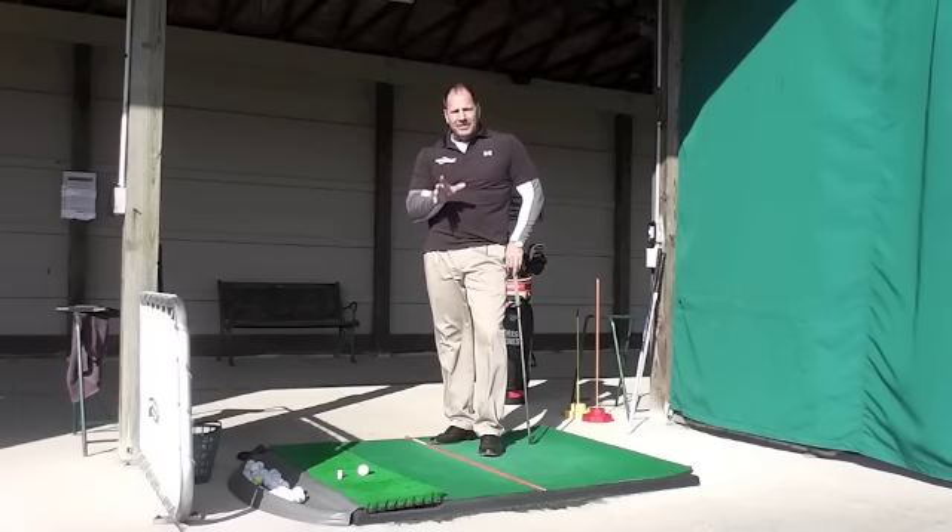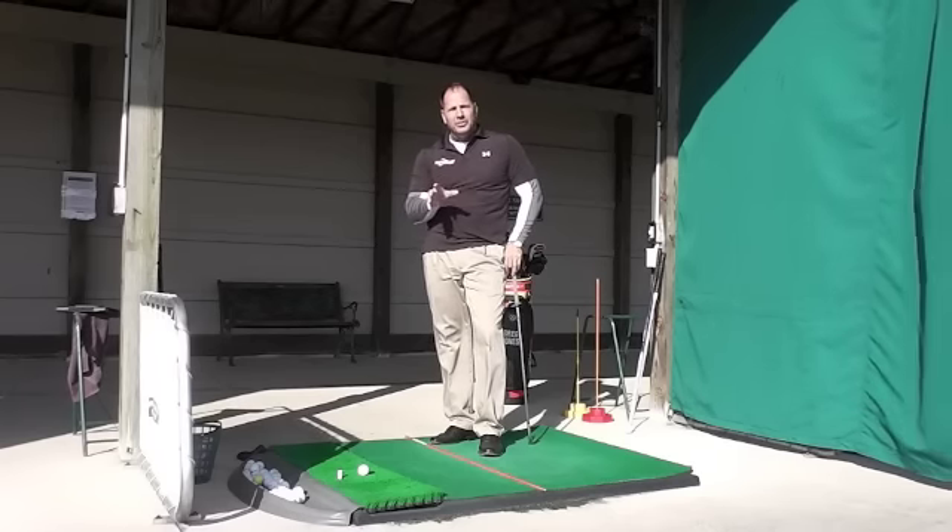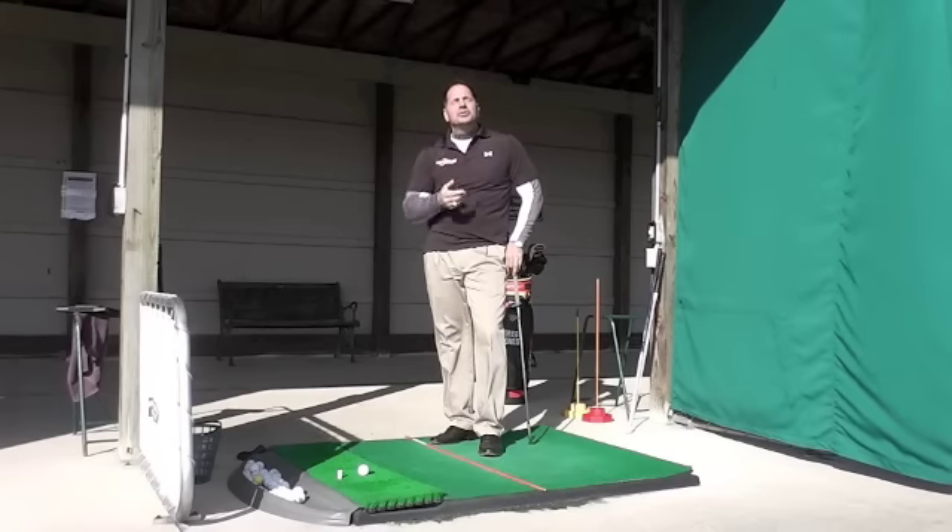Hello, golfers. I'm Greg Jones, Greg the Golf Guy, and I've got some tips here that are going to help improve your golf game, lower your scores, by improving your swing.